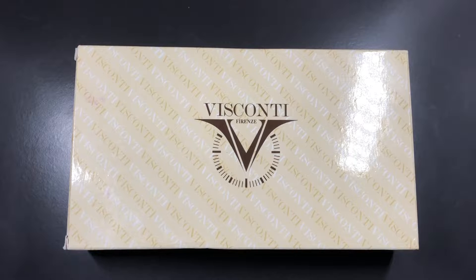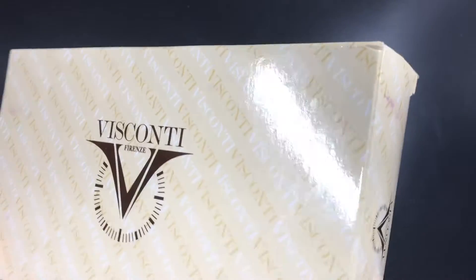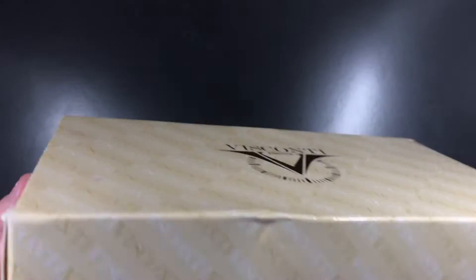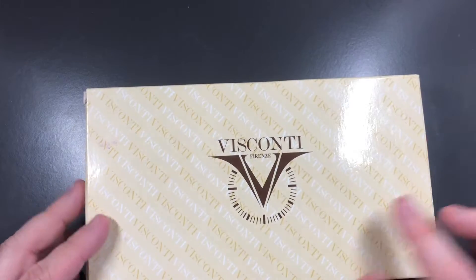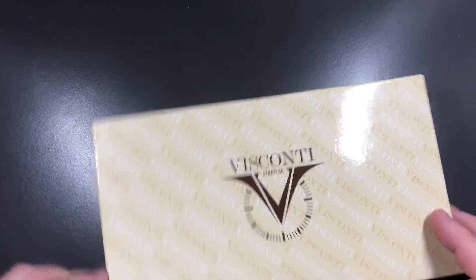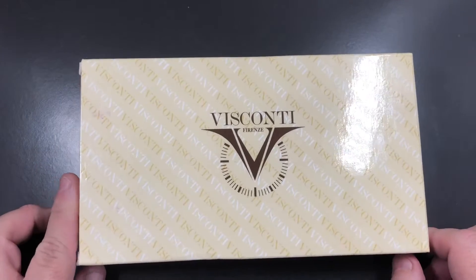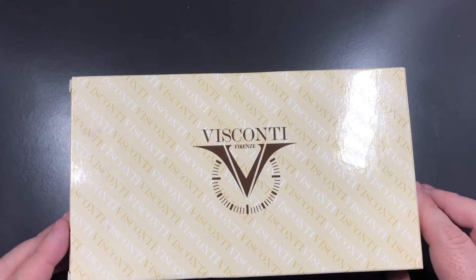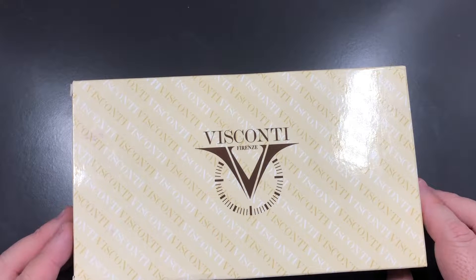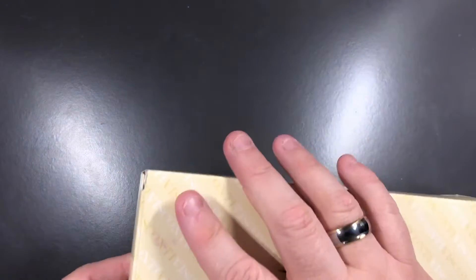Hello and welcome to another pen video from me, Penultimate Dave. You'll see here in front of me it's another Visconti box — nothing really on the outside other than the standard Visconti yellow, the big Visconti logo, and the words Visconti repeated all over the box. This is a pen that is very special to me and very close to my heart, and I'll tell you why in a bit. Let's see if we can unbox this.